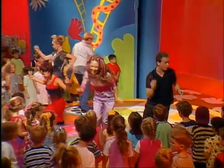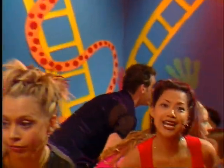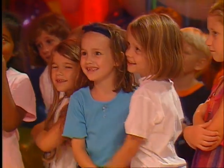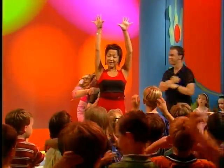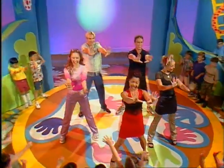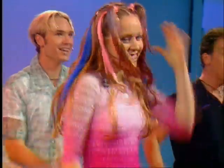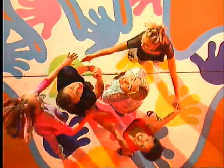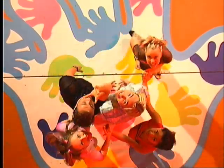Simon says move on the spot, don't let Simon see you stop. Simon says move faster now. If he sees you stop, you're out. Hold your eyes and count to ten. Ready or not, I'm gonna find you again and again and again. Catch me, catch me, catch me if you can. Find you again and again and again.